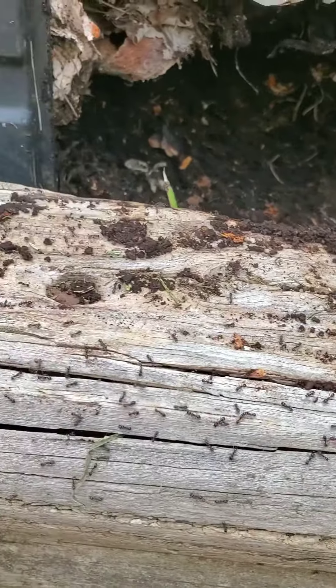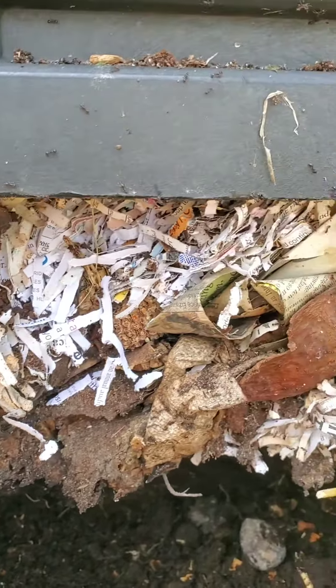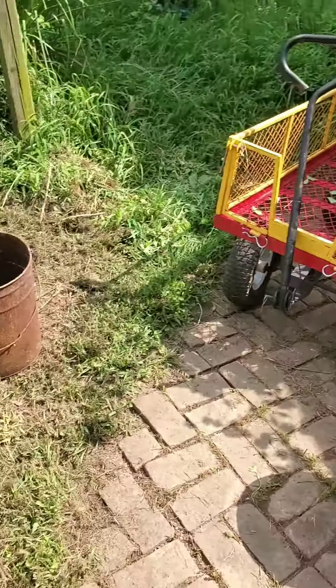Look at these ants — they are mad at me! Sorry guys, but some of them will go to their new home. You can see the layers of compost, and my parents use shredded paper when they don't have leaves or grass. We have two bins going here.